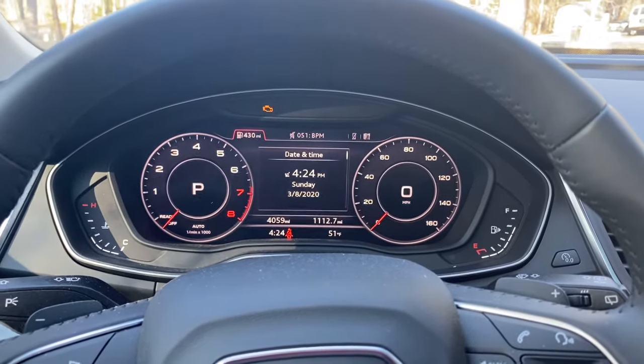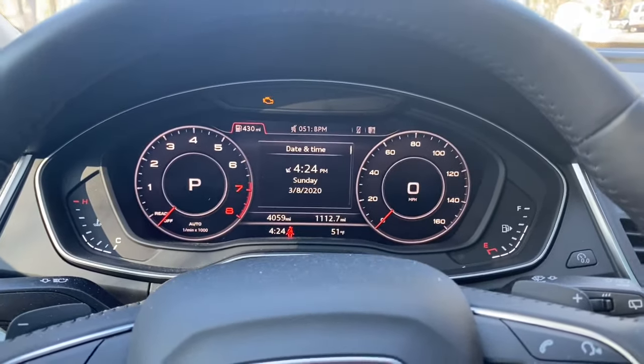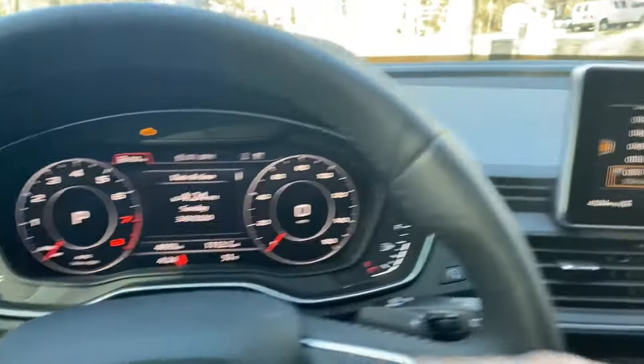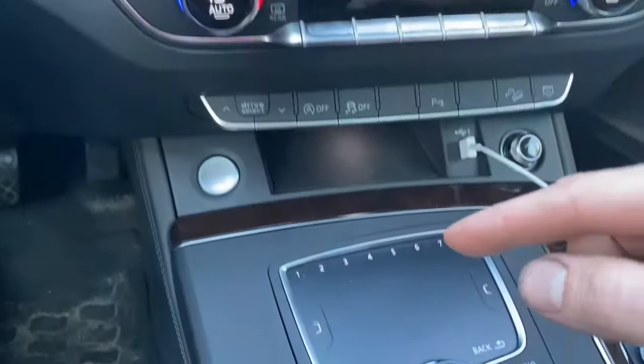What we're gonna do here is check the oil level on this 2019 Audi Q5. We want to have the engine off but have the accessories turned on, so your gauge cluster will look like this and your radio will probably look something like this.